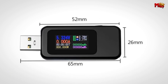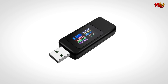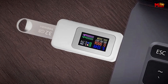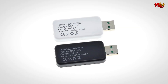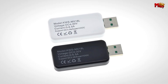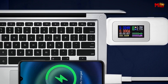With advanced protocol identification, it supports QC2.0, QC3.0, PD, and Samsung quick-charge protocols. It's versatile and compatible with a wide range of devices, ensuring you're always equipped for the task at hand. Thanks to its dual-direction testing capability, the Ruibose offers comprehensive USB device inspection. No matter which direction you connect, you'll get the same precise measurements.